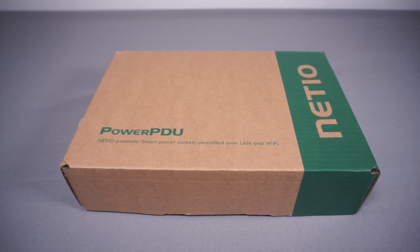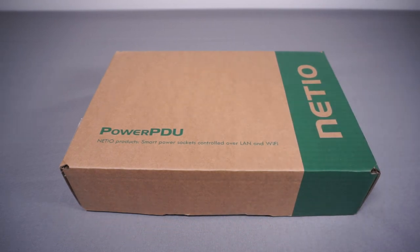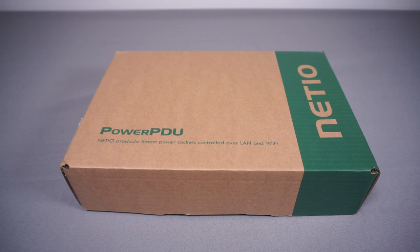Just because I always want to be very transparent, they have sent me this free of charge to look at, but they're not telling me anything to say. They've not paid me to make the video apart from giving me the product, and they're not seeing this video before it goes live, so I'll be giving my honest opinion. When they emailed me asking if I wanted to take a look at this I absolutely jumped at it, because it just seems like such a fantastic device and it's really what I wish smart and IoT type products were more like.